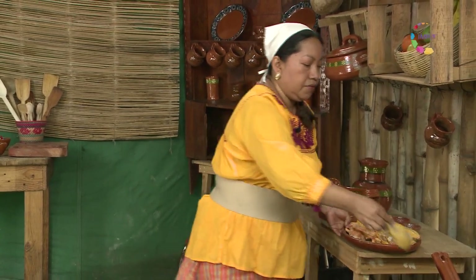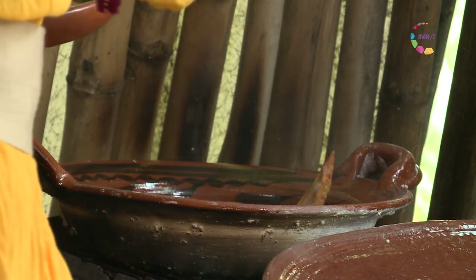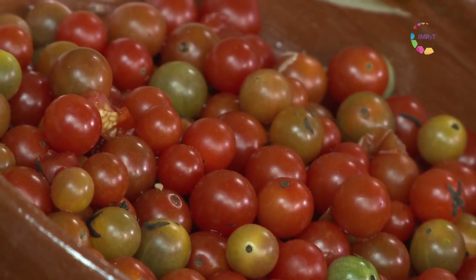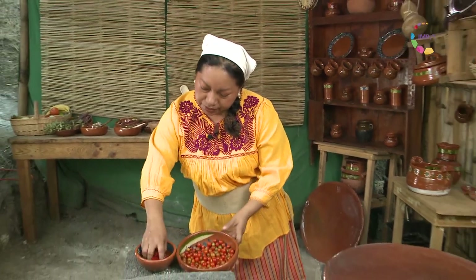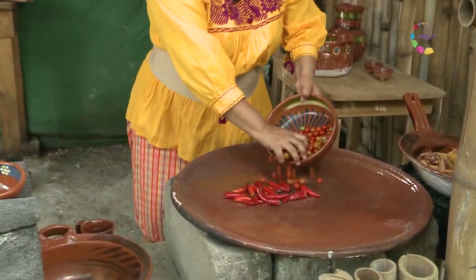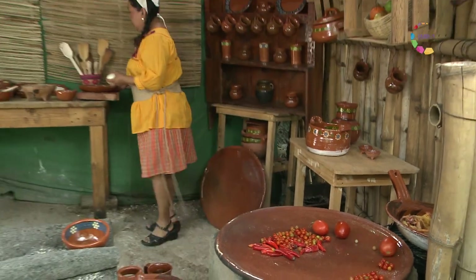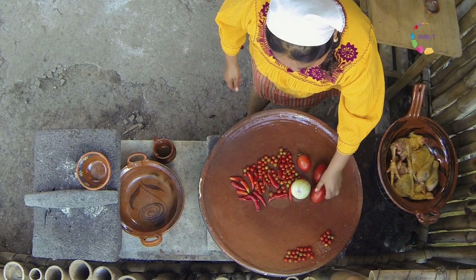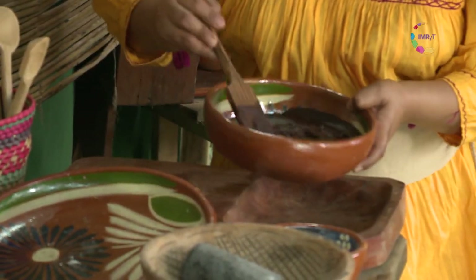Y entonces sí, lo ponemos al fuego. En mi tlayagueada recolecté jitomatitos que aquí en el pueblo llamamos cuatecomate, y chilitos madurados en el sol que se ponen de este color. Vamos a ponerlos a asar junto con un poco del otro jitomate y un poco de cebolla. Mientras se van asando, hemos puesto aquí a derretir cacao para que más tarde nos sirva para la bebida de amaranto.